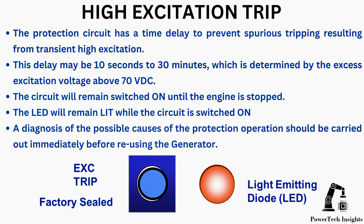The circuit will remain switched on until the engine is stopped, and the LED will remain lit while the circuit is switched on. A diagnosis of the possible causes of protection operation should be carried out immediately before reusing the generator.